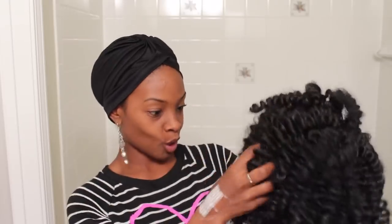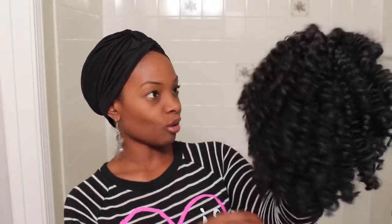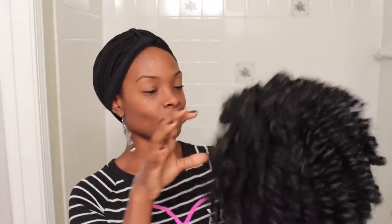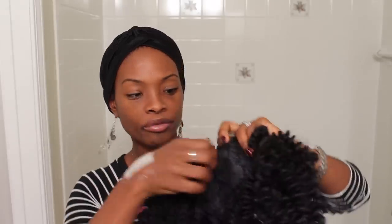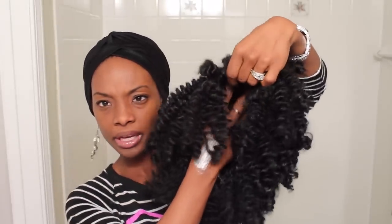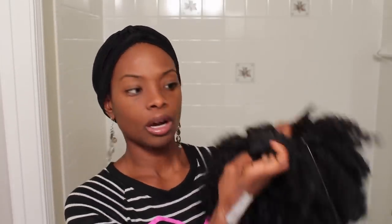So of course there's a net and this little paper molding on the inside. Look at this curl pattern, y'all — this looks like rod curls. I am in love with this already! Okay, here's the wig cap construction. There is a comb in the front, kind of in the top here, and then a comb in the back as well, which is awesome.